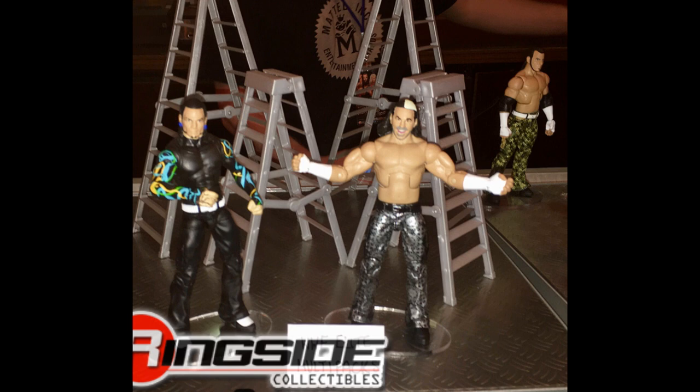That is all the figures from Ringside Fest that have been posted so far. If they upload more I will be sure to post them here. Thank you guys so much for watching — leave a like, leave a comment on what your favorite figures from this video are, subscribe for more WWE figure content, and I will see you in the next one.